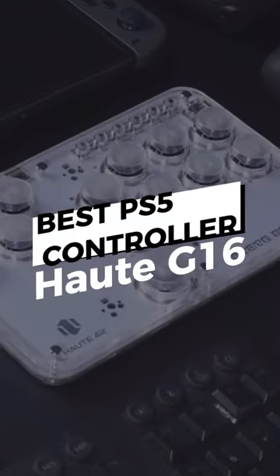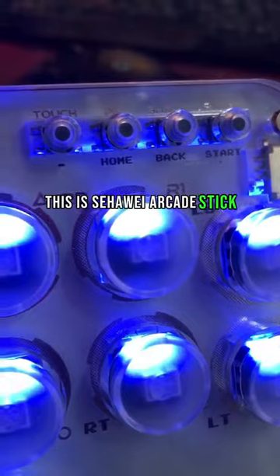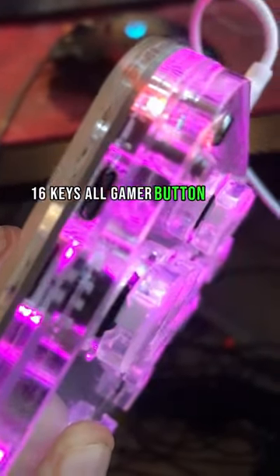The PS5 controller sucks. Let me put y'all on to something better — this all-button stick. Welcome to Hot Tape 42 G-Pad Series. This is a Huawei Arcade Stick 16 Keys All-Gamer Button Finger Controller.